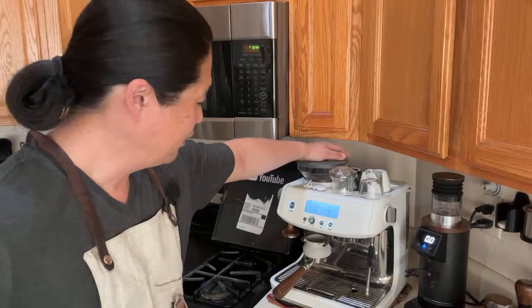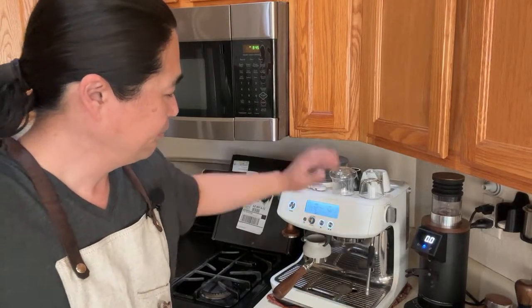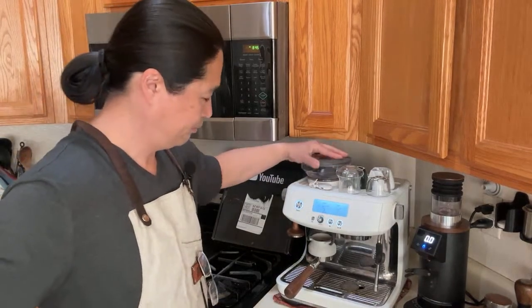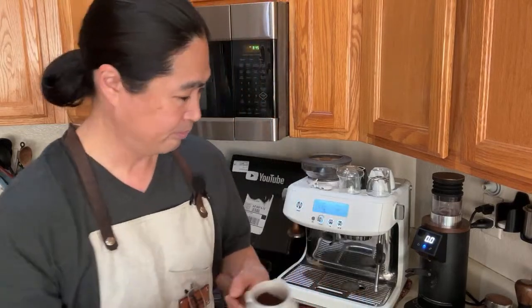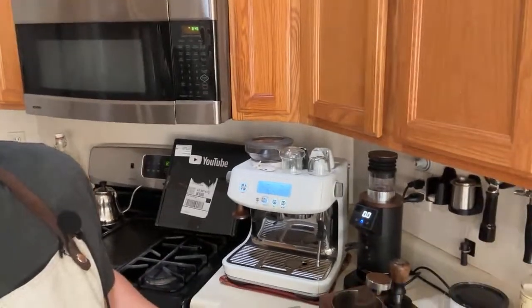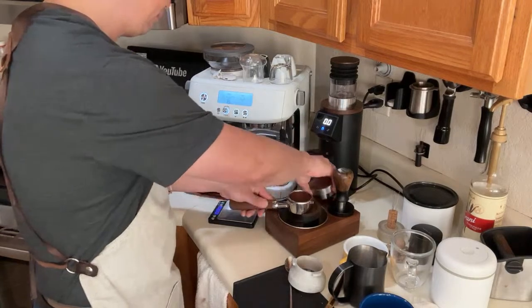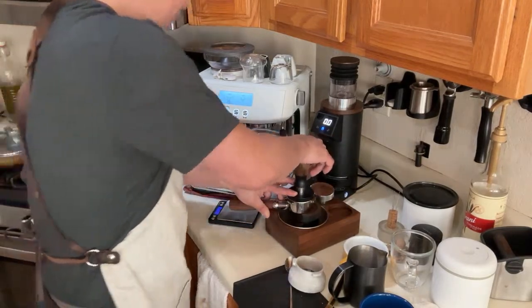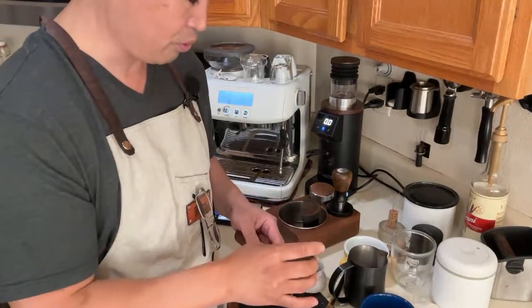We'll talk about grinder settings the next few days as well. Since I'm using the bottomless portafilter I'm going to use my homemade WDT tool — just a homemade one — and then just give it a quick puck prep, do my distribution tool, and last but not least I do like to use the puck screen.